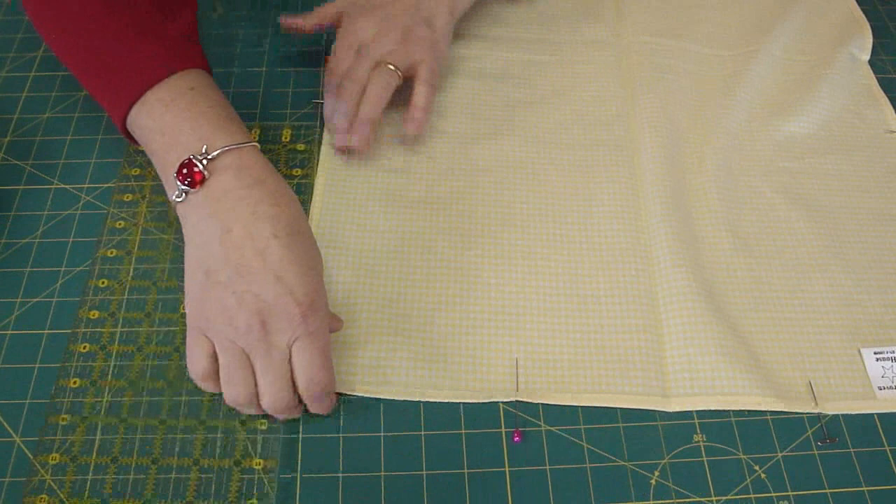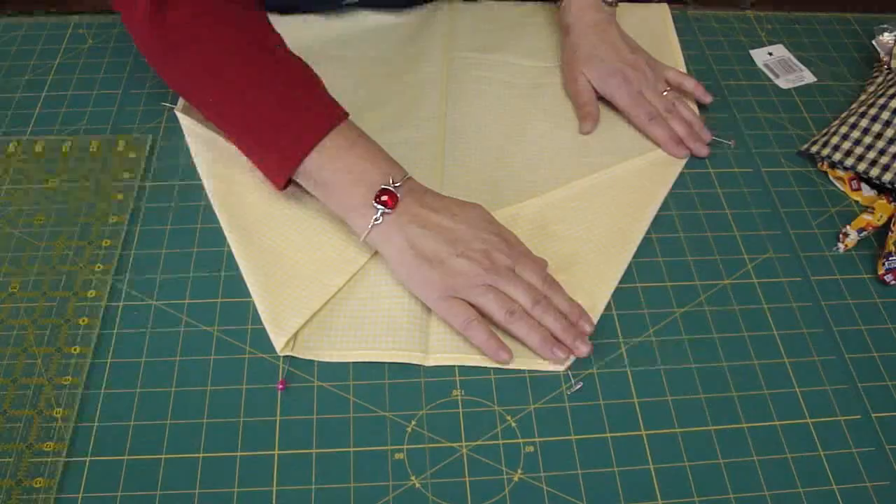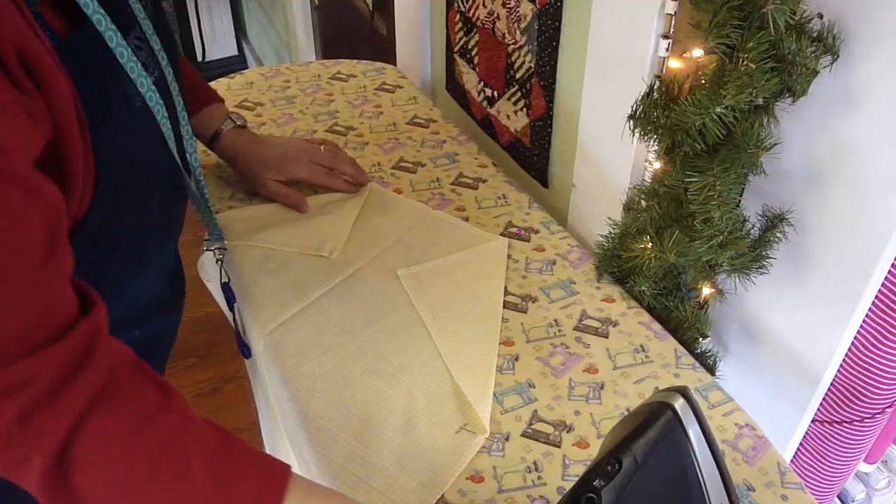Now we're going to take this corner right here — this is the corner that we're going to press over, and this will give our apron that apron shape that we want. We want to press this with the iron and make a good crisp crease on that. Let's go to the ironing board. Now we have a nice crease on here. Do it on both sides to your marks.